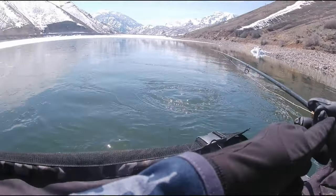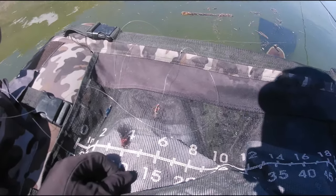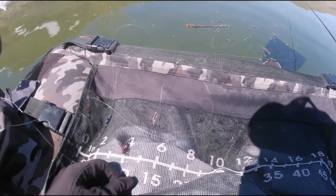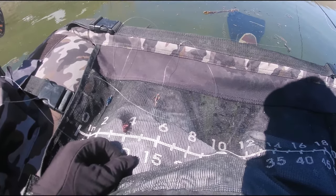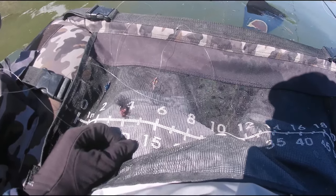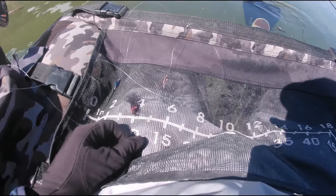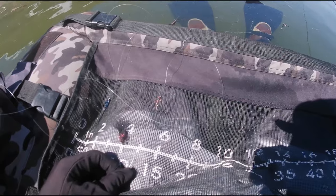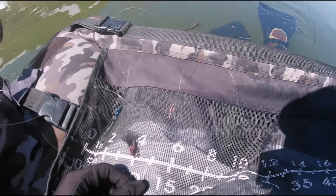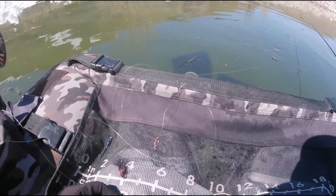Done a pretty major switch up. I got rid of my hare's ear soft hackle in the middle and the orange blob. Instead I put on a size 14 balanced black and red diamond double leech, which is pretty much money, just as the mid fly, and then a holographic soft hackle up top. So I'm using two balanced leeches and a holographic soft hackle. We'll try that for a bit.